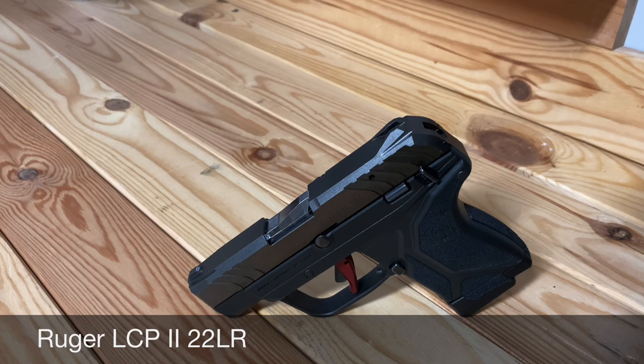Hey guys, I wanted to come out and do a review on my LCP2, chambered in 22 LR.